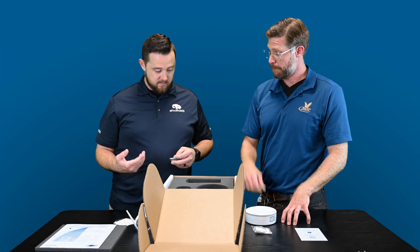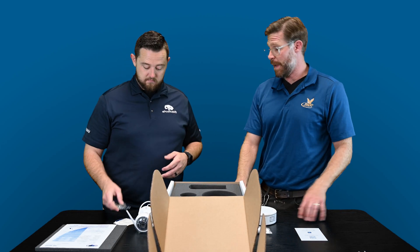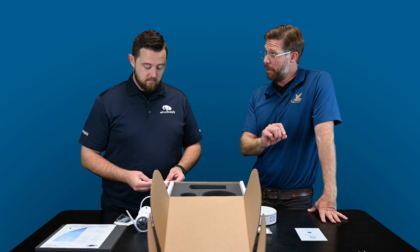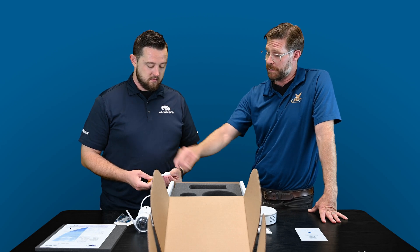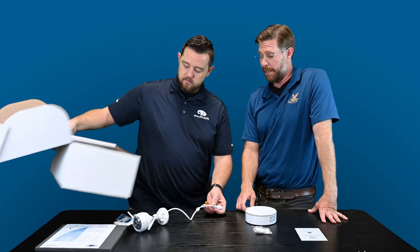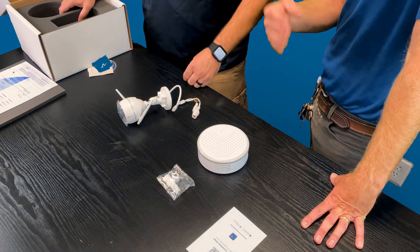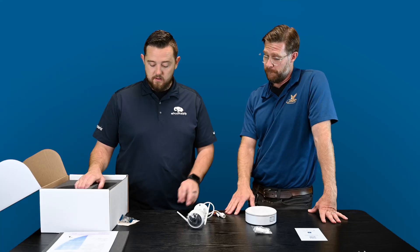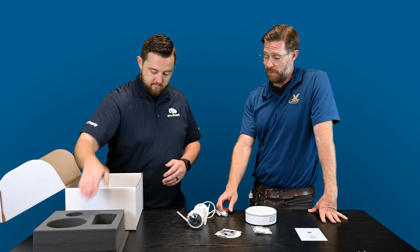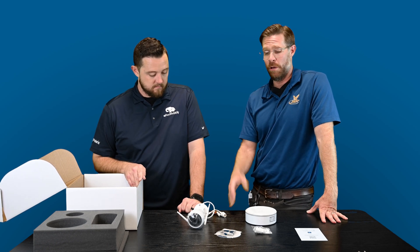Is it all POE — power over ethernet? It gives you both options. So you have a separate power cord, and then this is going to be for your hardwired ethernet. It also operates off of wifi, so you have dual compatibility when it comes to connecting it to the internet. If you want to have a hardline internet connection, you have your ethernet port. If you choose to operate off of the 2.4 gigahertz wifi network that's available, you can operate off of that.